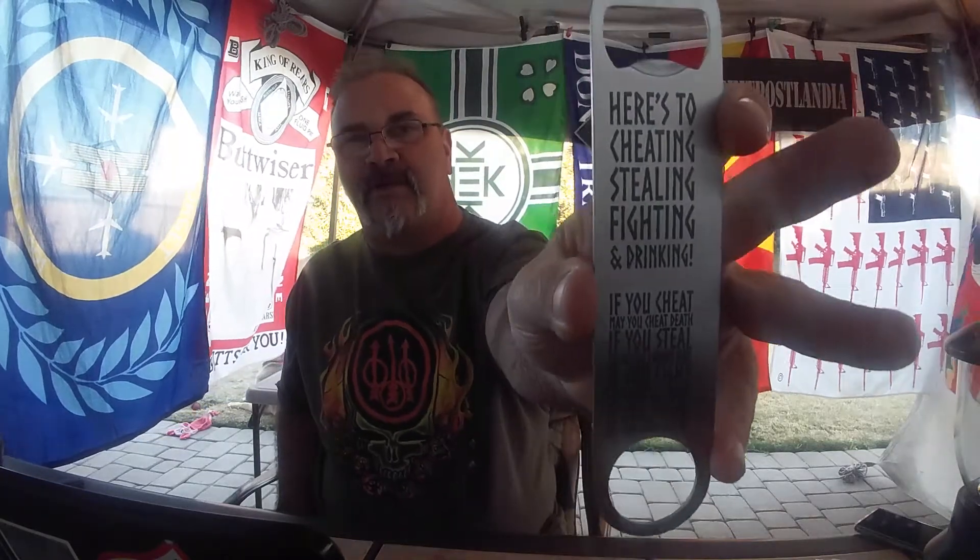Anyway, we're doing bottle openers. I've got a couple more to do. The next two are actually kind of interesting, but this one is ridiculously cool. This is the Viking Toast Bottle Opener.